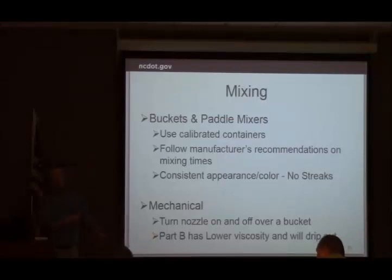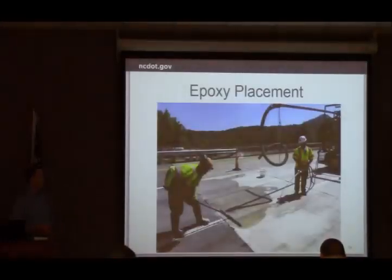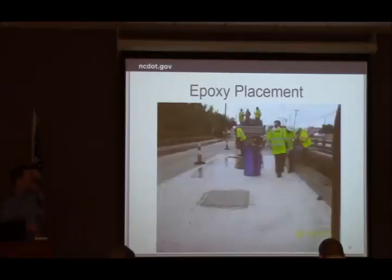Make sure they have a bucket to dispense into when starting, because we don't want to be putting down product that isn't properly mixed — it's going to affect the bond. You can see here the mechanical system: he's putting it down and a worker is using a squeegee to spread and push the material uniformly across the surface of the deck. For the hand placement, they've got their drum, they've mixed it, and workers are ready with shovels to broadcast aggregate onto the deck.